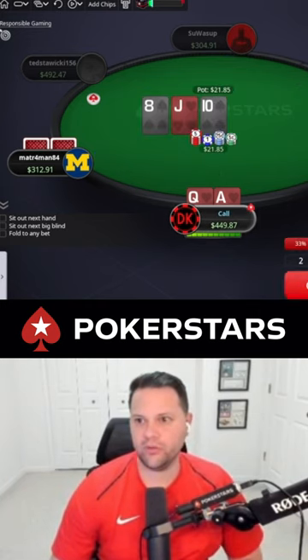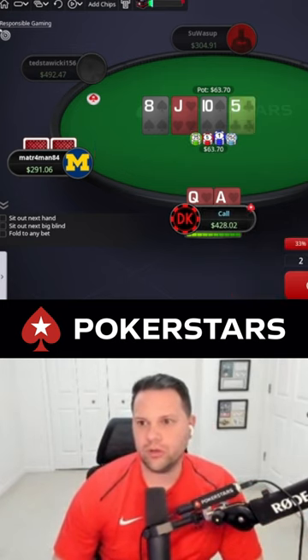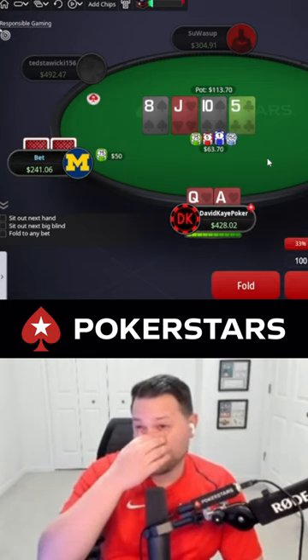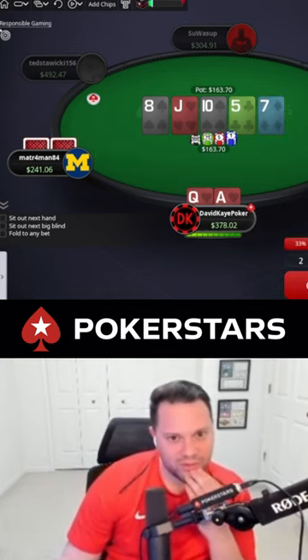Alright, so Ace-Queen suited here. Check flop, he pots it — I think we'll just call. Five on the turn, check. Any king, any nine is good for us again. I think we probably have to call again. Seven on the river.